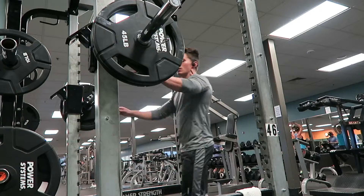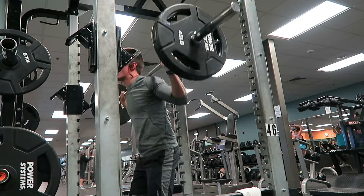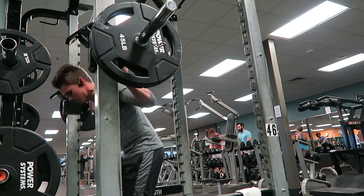First things first, we're gonna do squats — five sets of five. The rest intervals on this are gonna be two minutes. Make sure with all of these lifts that you're going as hard as you can with every single one, so that you're pushing yourself to the maximum.